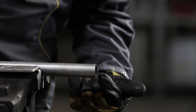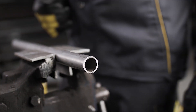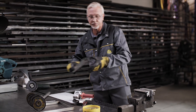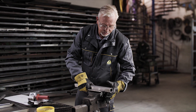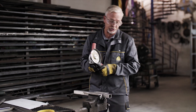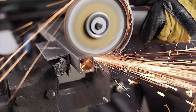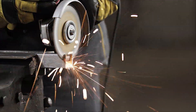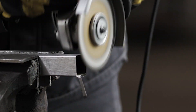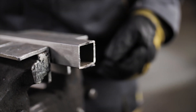Minimal burr formation around the tubing — nice, square, straight, accurate cutting. We'll have a look now at a piece of box section. Just looking at the efficiency of the wheel going through the square tube. Again, a nice clean cut — very little heat, or no heat at all.